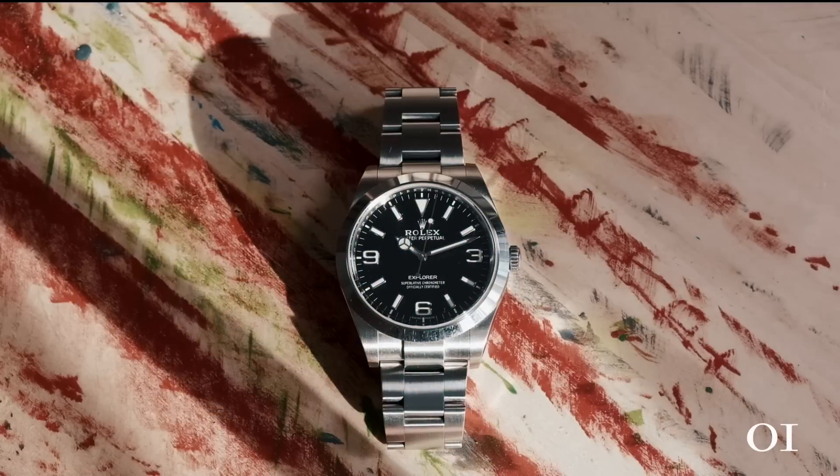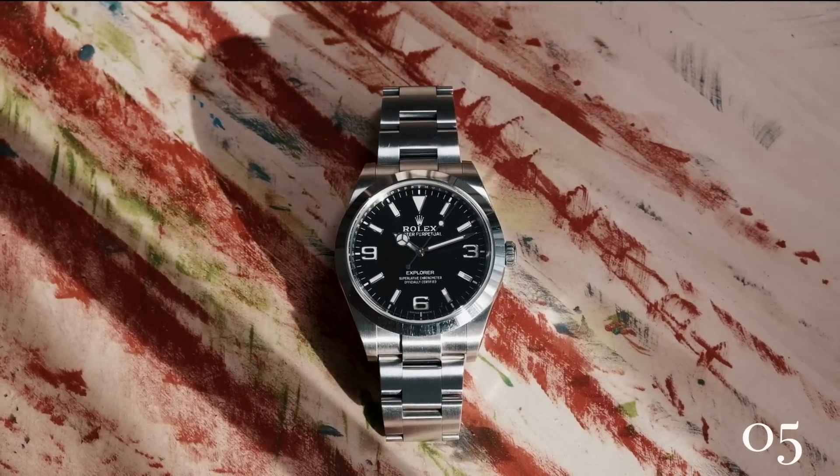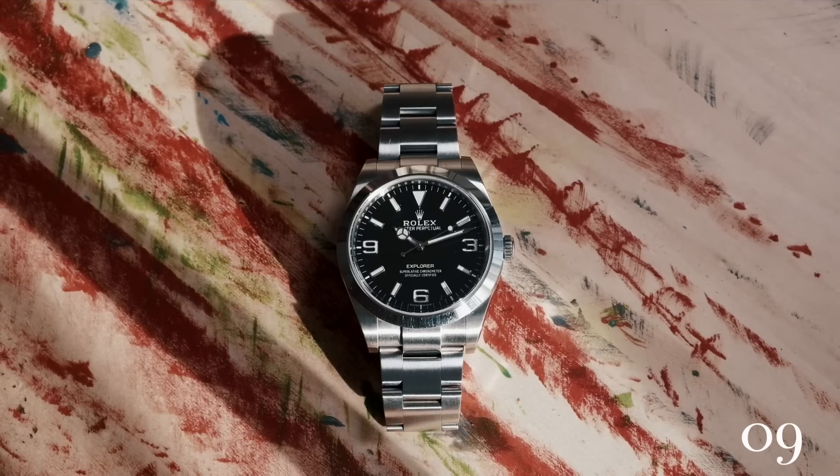The oyster case design and the twin lock crown ensure a 100 meter water resistance. This is a time-only, no date and no nonsense wristwatch. The dial has applied white gold indices and numerals which are generously lumed with Rolex's blue chromolite lume.